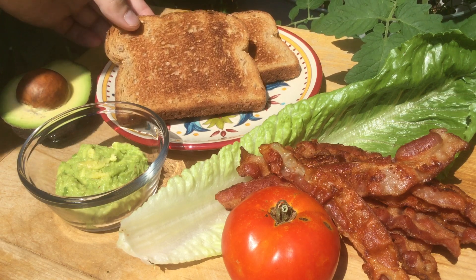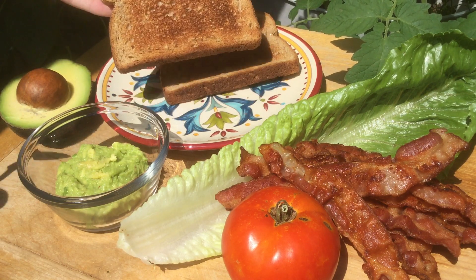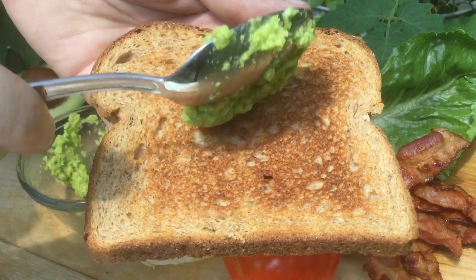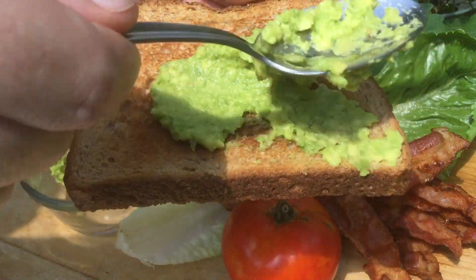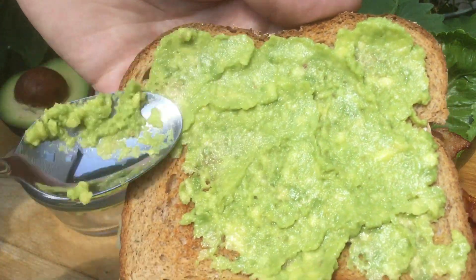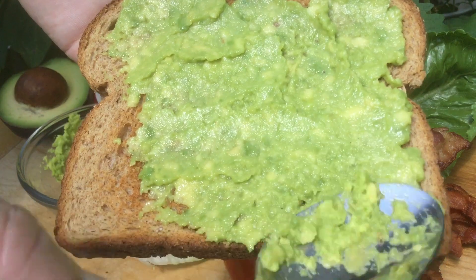Normally I would start with a little bit of mayo on our toasted bread, but today we're actually going to use mashed avocado. Such a beautiful color and this is going to be a lot healthier than mayo.